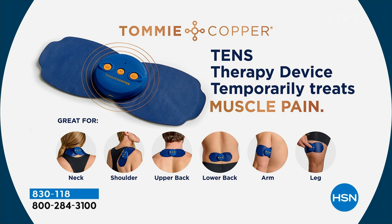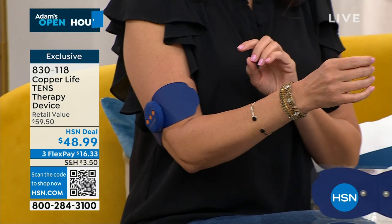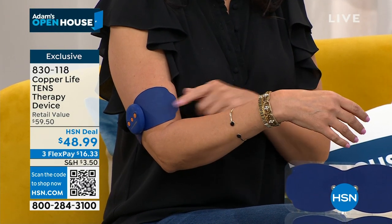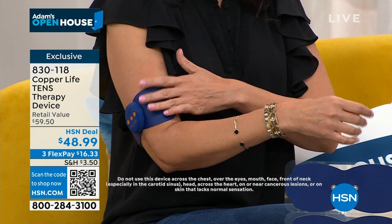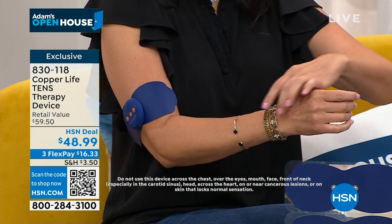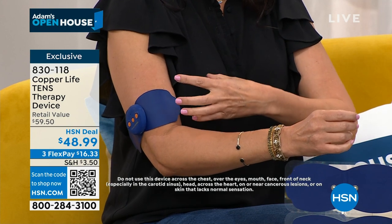Two therapy pads, reusable over and over again. As long as you keep them clean, they will remain sticky. If they start to lose their stickiness, a little damp cloth cleans them so they can be reused, and they're USB rechargeable. Where do we hold most of our stress? In our neck and shoulders — and this is a godsend for that area. Your upper back, lower back, arm, legs — I've been using it on my knees after a bad injury a year ago. My mom uses it on her lower back. We actually shared it on an airplane during a mother-daughter vacation.